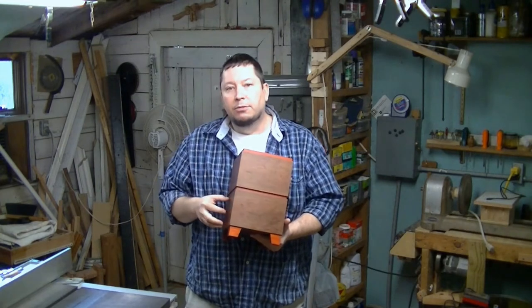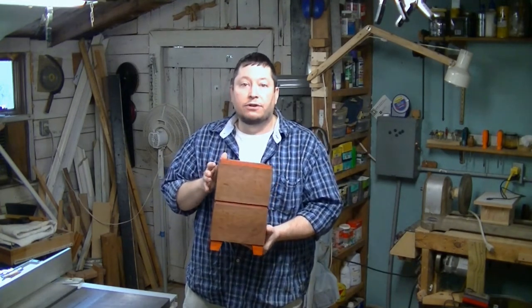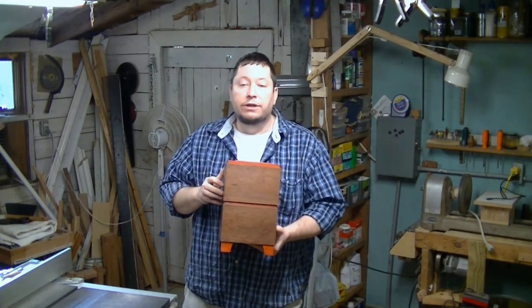Since I didn't do a build video on this, I do have detail photographs that I took along the way. They'll be on my blog and that link will be down below in the description.